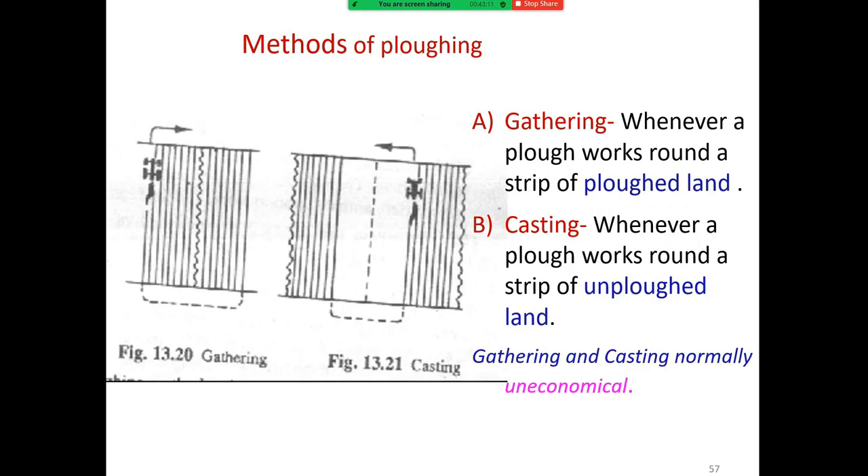The methods of plowing include gathering and casting. Gathering is when the plow works around a strip of plowed land inward, and casting is when the plow works around a strip of unplowed land outward. Gathering and casting are normally uneconomical.